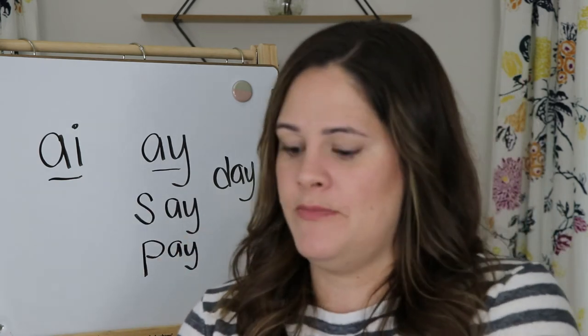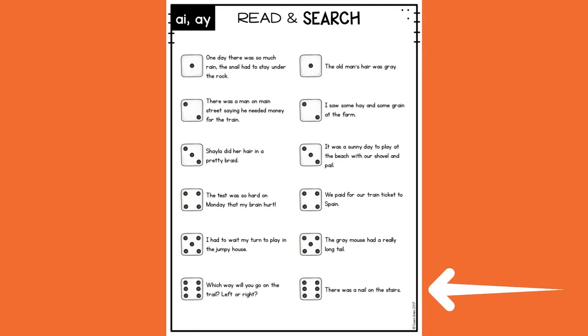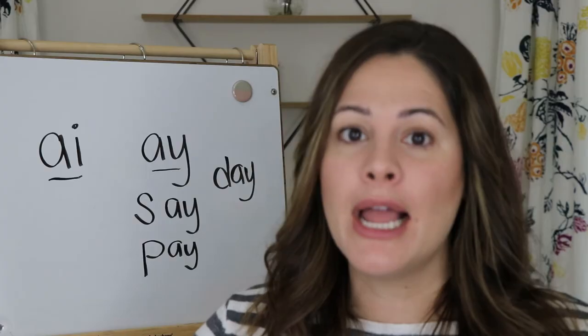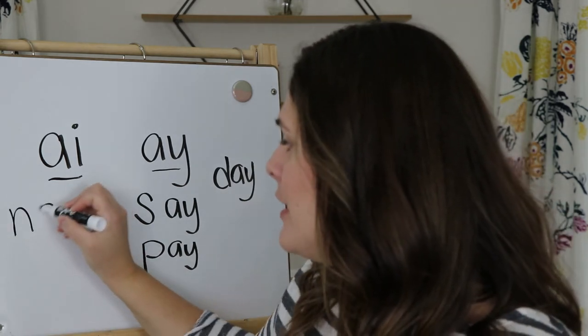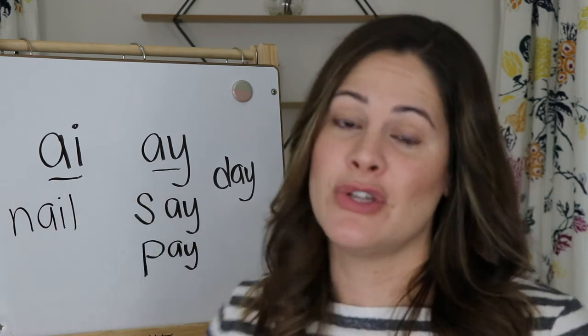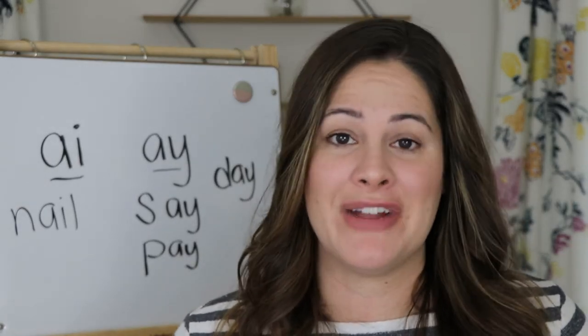Let me roll the dice again — six. Let me read one of those sentences: There was a nail on the stairs. I actually see two AI words — do you see them too? There was a nail on the stairs. I'm going to circle the word nail, or I'll write it down. So now that word has been found and I cannot find it again.